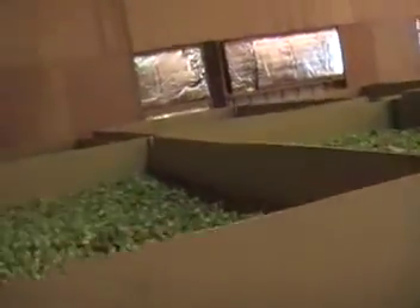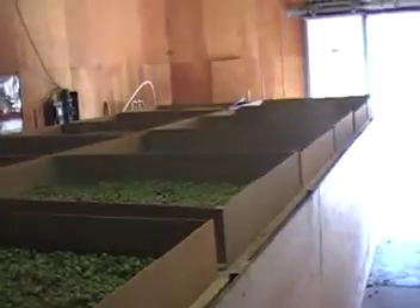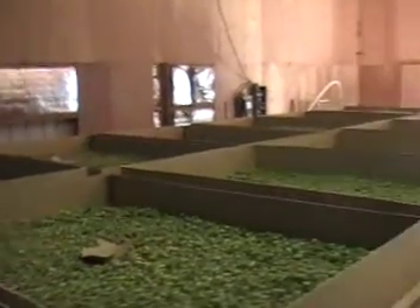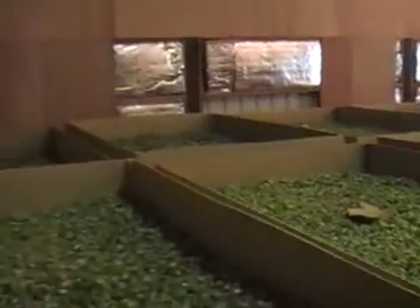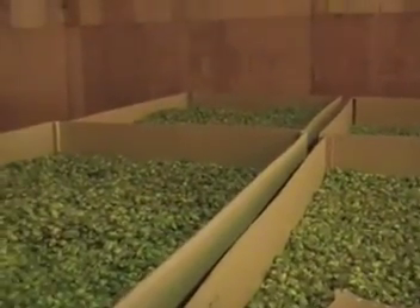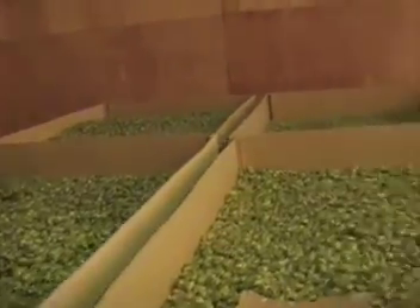This is our drying system. We got it working pretty much full bore and it's double level. All trays are on rollers and we developed a unique way to move them from the top level to the bottom level.